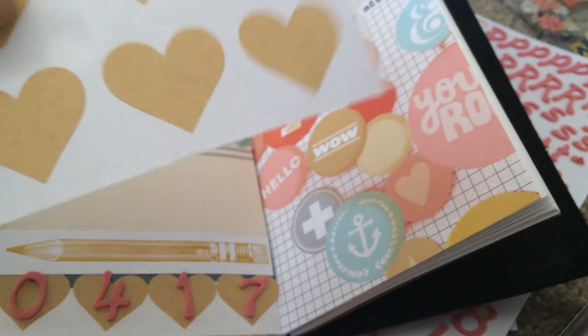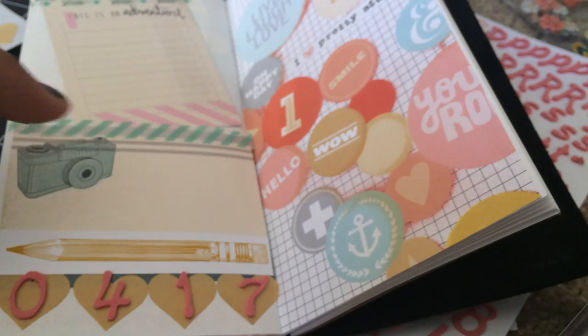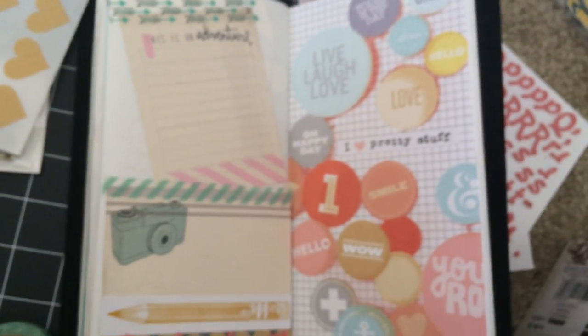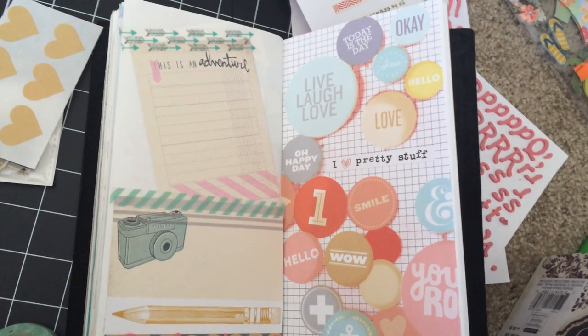I'll also throw in some of these craft hearts that I cut out, a sample of that washi tape, and I'll throw in some journaling cards as well. I hope you liked my little insert page — take care, bye!